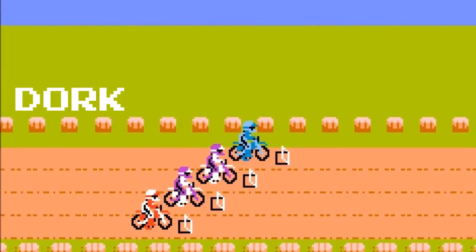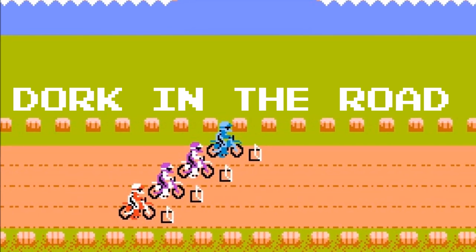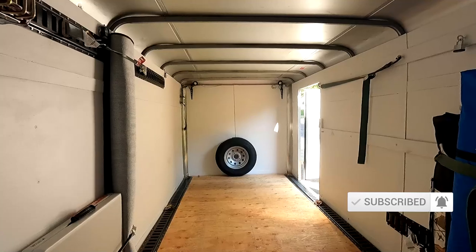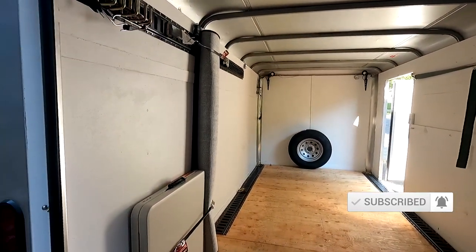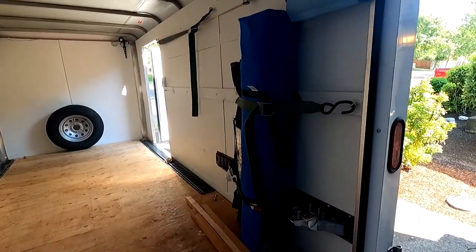Hello everyone, welcome back to the Dork Side. It is part 3 of the enclosed trailer build, and today Lil Dork and I are gonna cut a hole in the roof of this thing and put in a roof vent. I'm the Dork on the Road and I want to be your internet riding buddy, so please consider subscribing. Welcome to part 3 of the enclosed trailer build. So far we painted it white, we added some e-track, and I'm taking advantage of the e-track to store a few items I'll use for camping.